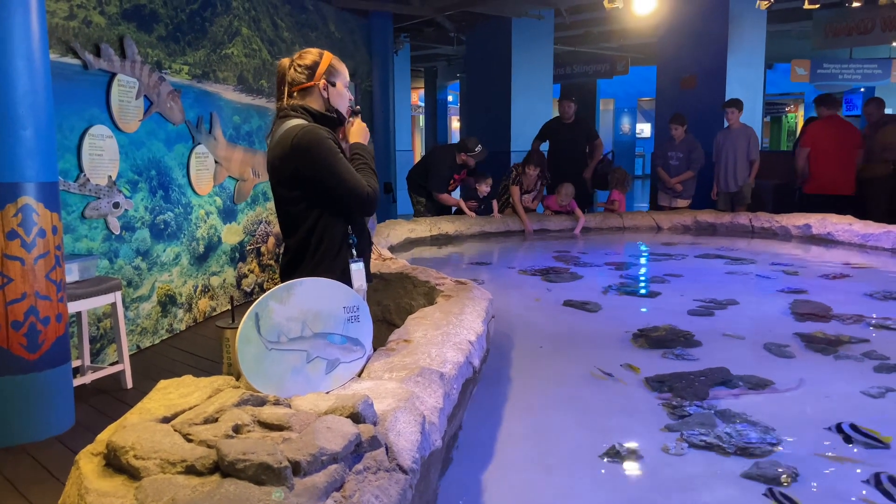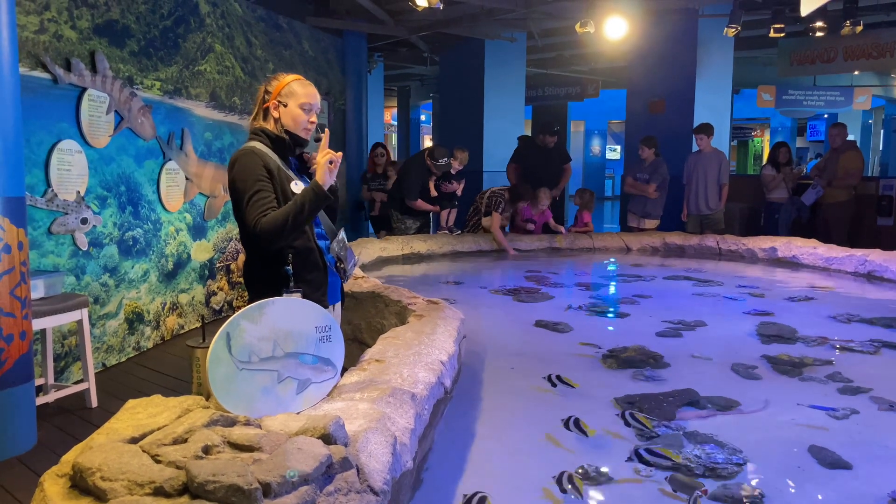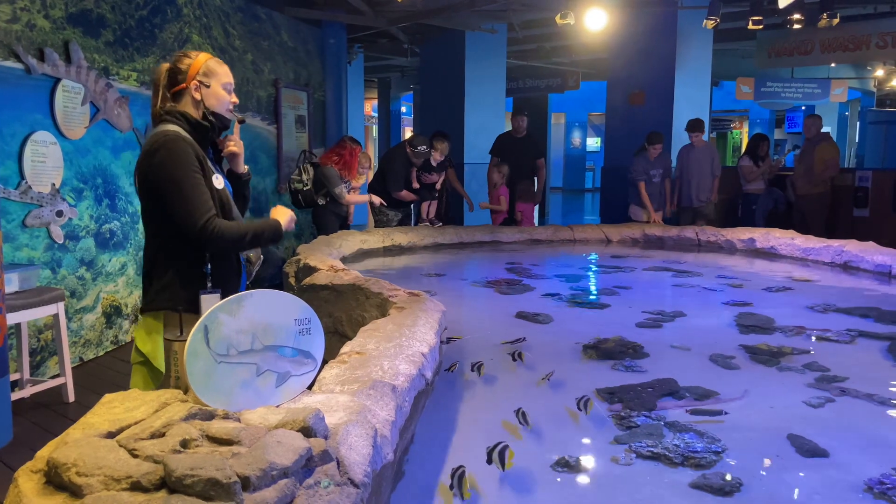Welcome to Touch A Shark. As you're reaching in, I ask you to use two gentle fingers down the top of our sharks' bodies, making sure to avoid their eyes and their tails, as those are more sensitive areas for them.